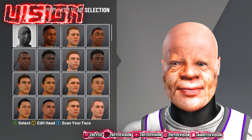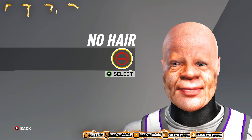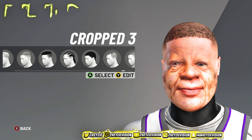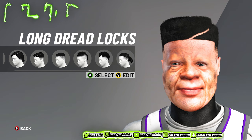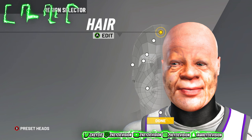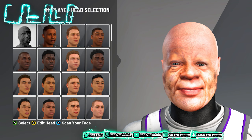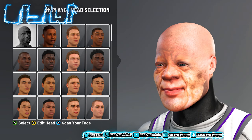That's basically it, but technically you can also change the hair and stuff like that. Sometimes I rock it with an afro, but most of the time I keep it bald because he's a grandpa. Most people like him with an afro, but I prefer him bald because it makes him look more like a grandpa. That's how you get the grandpa vision face scan.